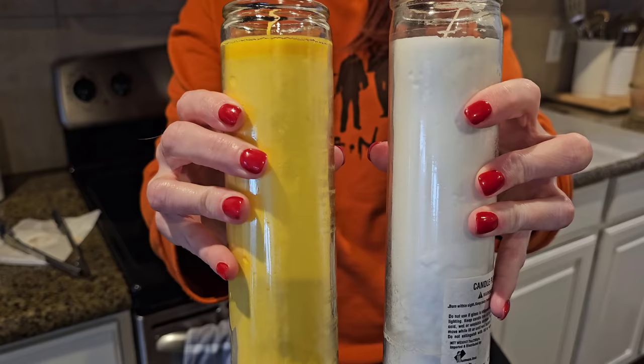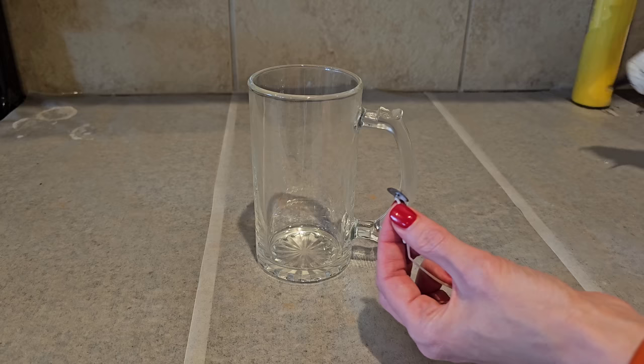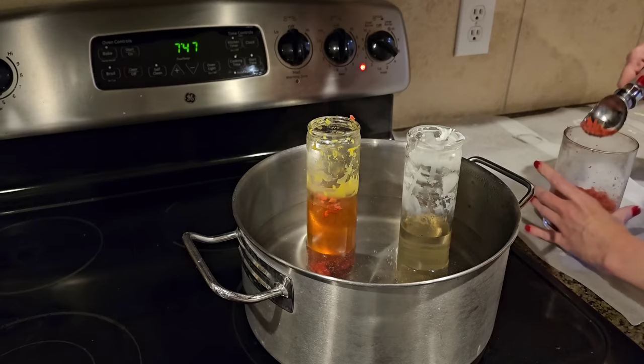Pick up a white and a yellow pillar candle from Dollar Tree and melt them on the stovetop on low to medium heat — about 25 to 45 minutes, just like we've done throughout this video. Then pick up one of these really cool large glass mugs from Dollar Tree. Just pour half of your yellow candle wax into your mug, then put the yellow candle back on the stovetop and add some red — preferably scented — wax.